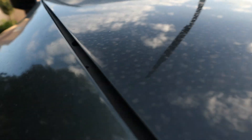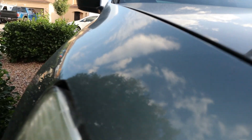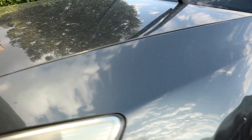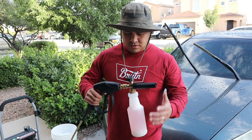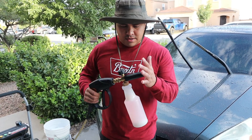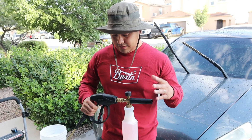I'm going to rinse off the car and then we'll see how it does. This is how dirty it is right now — it's been raining a lot here in Albuquerque. I just loaded up the foam gun, I'm going to see how it does.